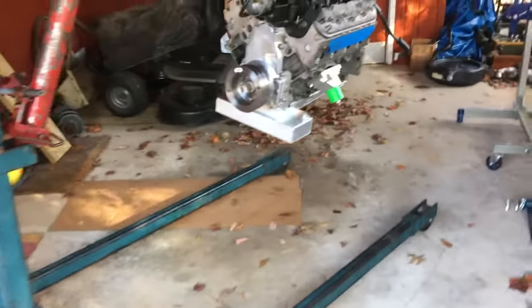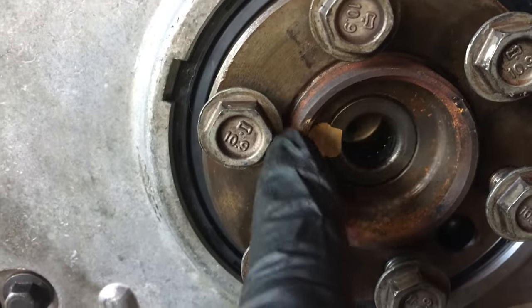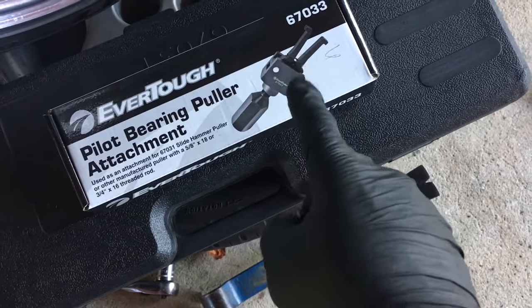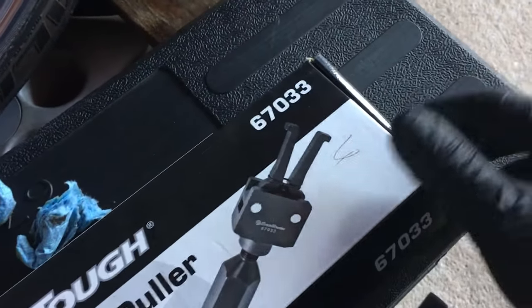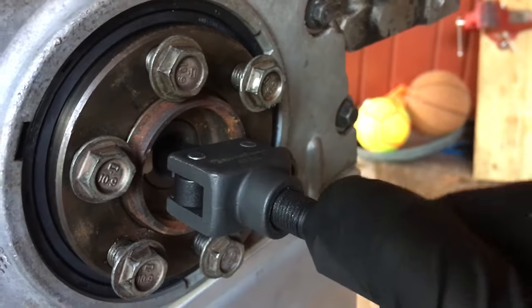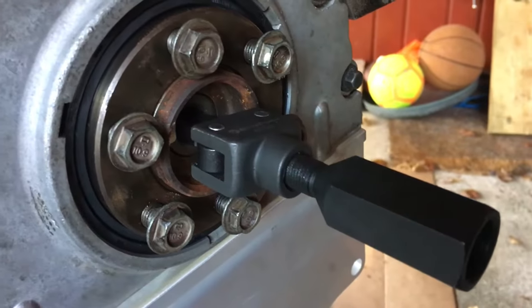I got it up on the engine hoist, and the first thing I need to do is get this pilot bearing out. I went to O'Reilly's and got the puller, the thing it attaches on, and then the slide hammer that hammers it out. The idea with the pilot bearing puller is you have these little notches on the end, and you stick it through the pilot bearing, and then you'll screw this rod and it will expand, and then you get the slide hammer and it will pull right out.